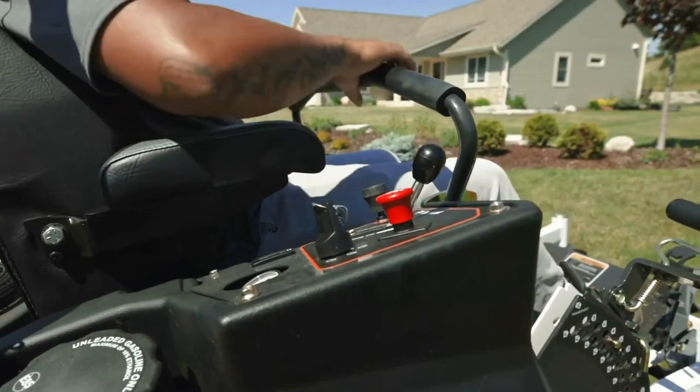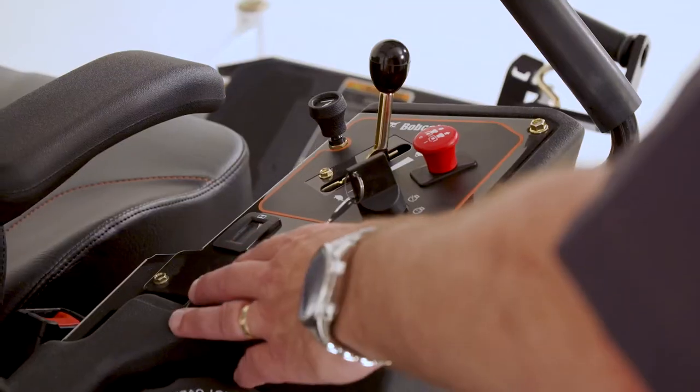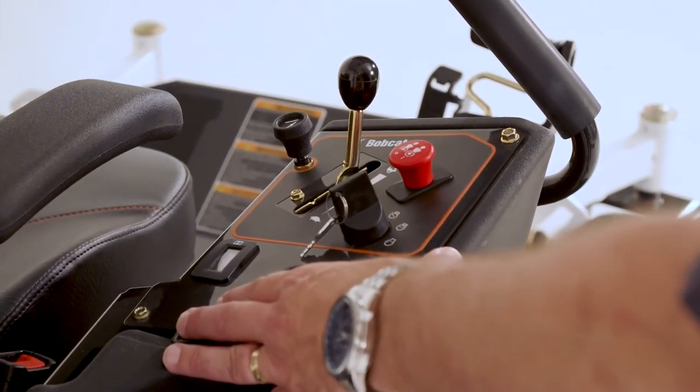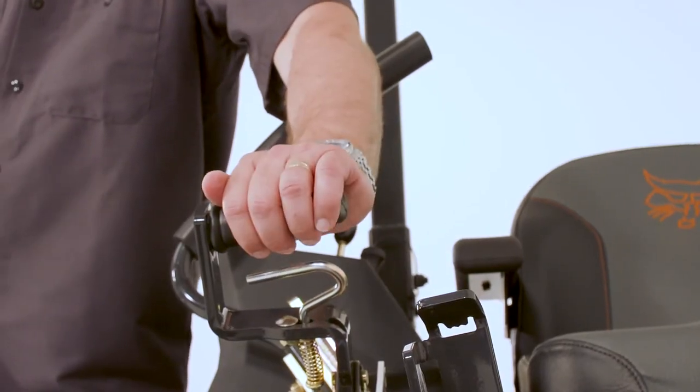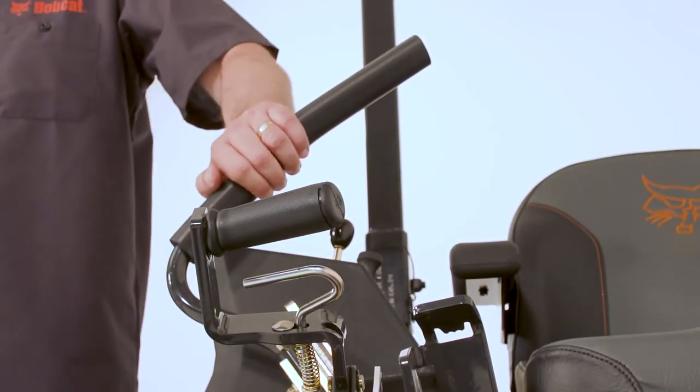The controls are located up front and up high for ease of ownership, and it comes with an adjustable foot pedal, ease-of-use deck lift, and ergo-friendly almond-shaped control levers.